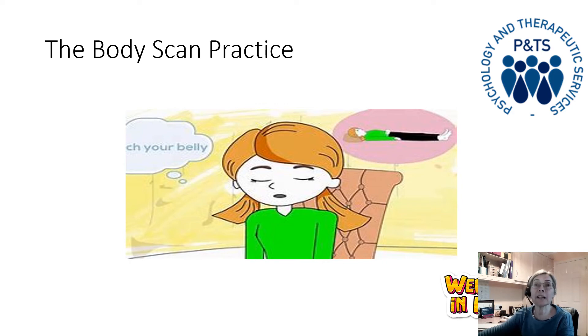When you're ready, on an out breath, let go of the toes and bring your awareness to the sensations in the bottom of your feet. Bring a gentle, investigative awareness to the soles of your feet — the instep, the heel, the balls of your feet. Maybe you can feel the pressure of your feet making contact with the floor. Can you feel socks? Are they warm, cold, tingly? Just paying attention to what you can feel in the bottom of your feet.